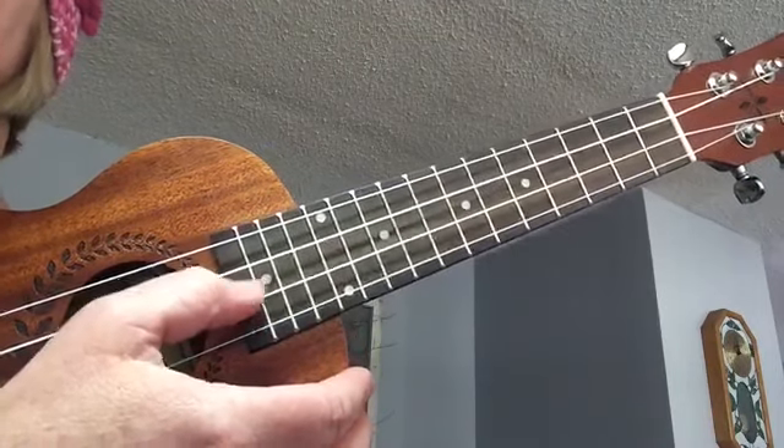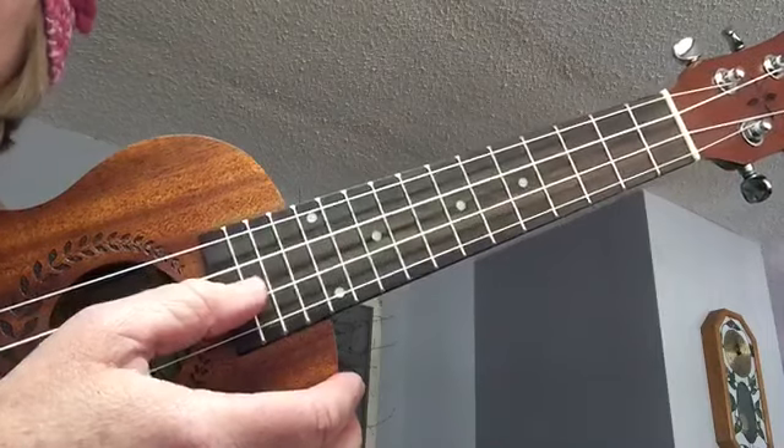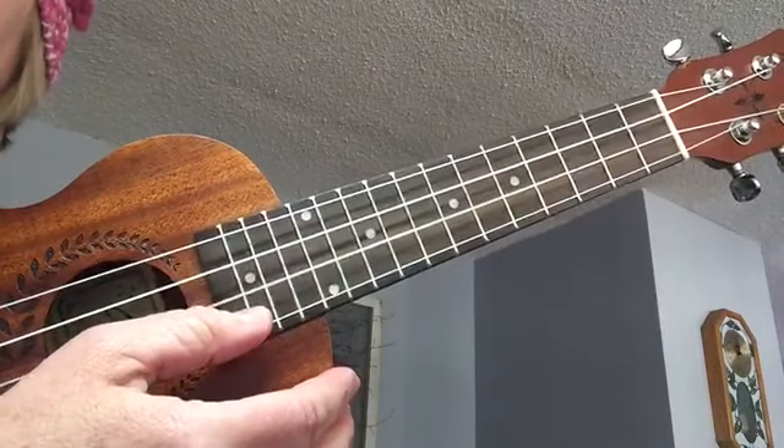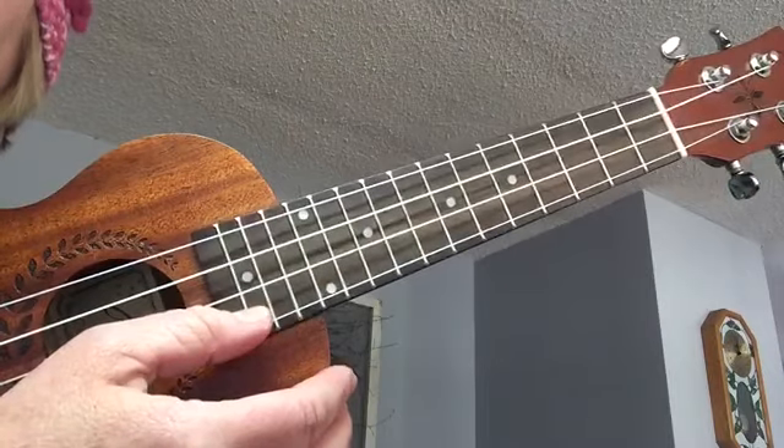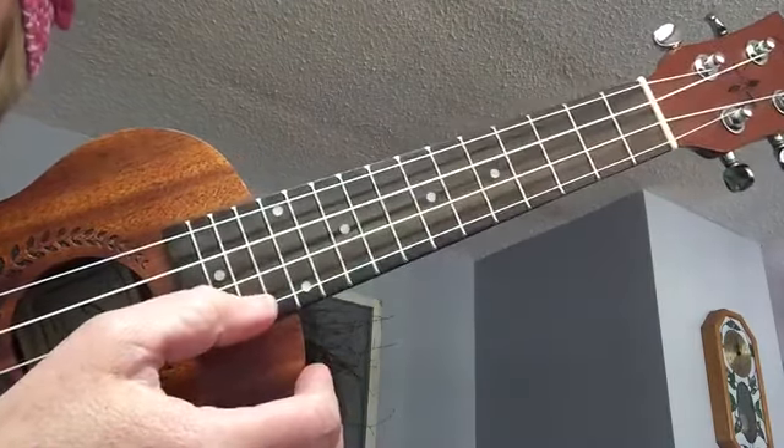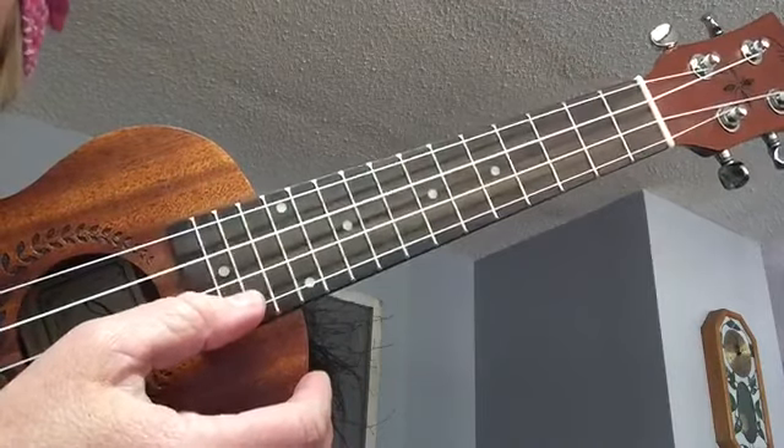Next, string two, the E string. Next, string one, the A string.